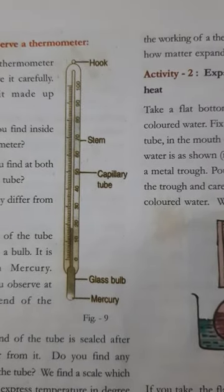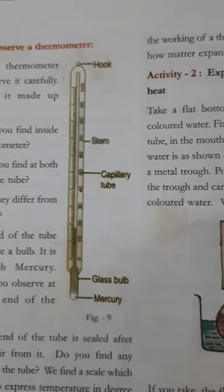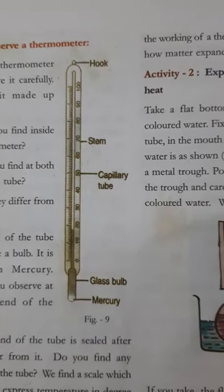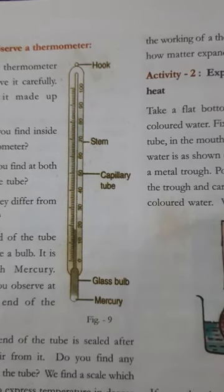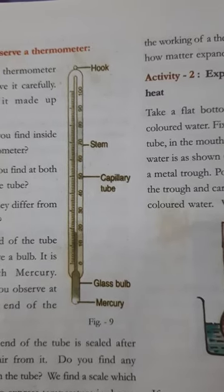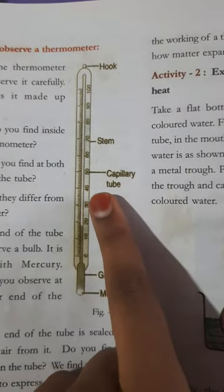Today I am going to explain about the parts of a thermometer. The first one is the hook, which is on the top. The next part of the thermometer is called the stem, and it is also called the capillary tube.